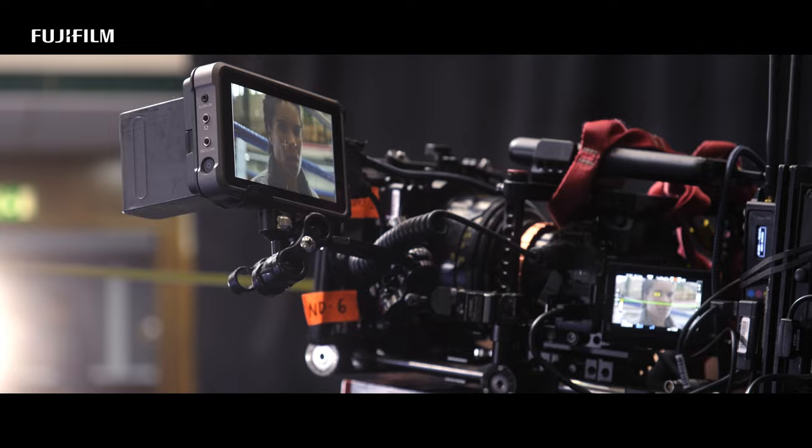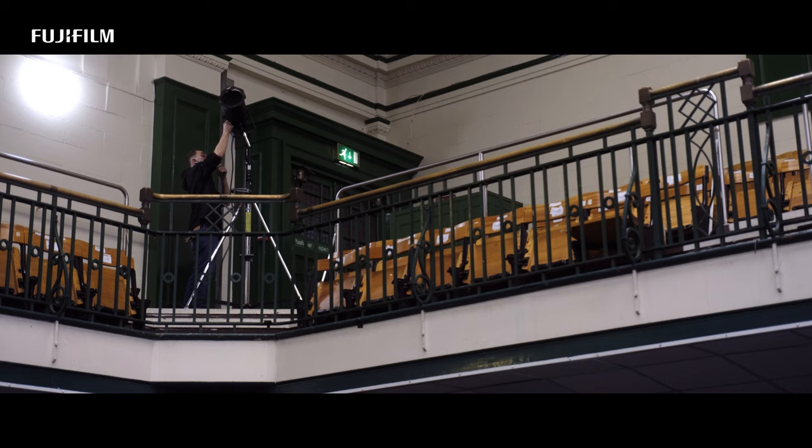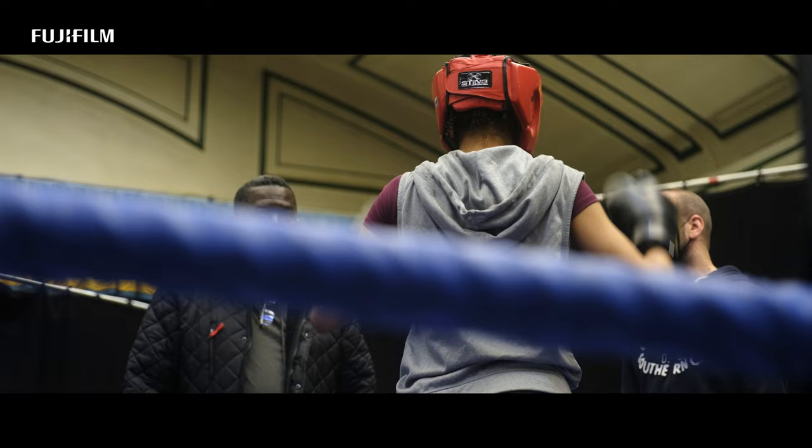Hi, I'm Jake Polonsky, BSC. I'm a director of photography and the co-director of the short film Down Not Out.